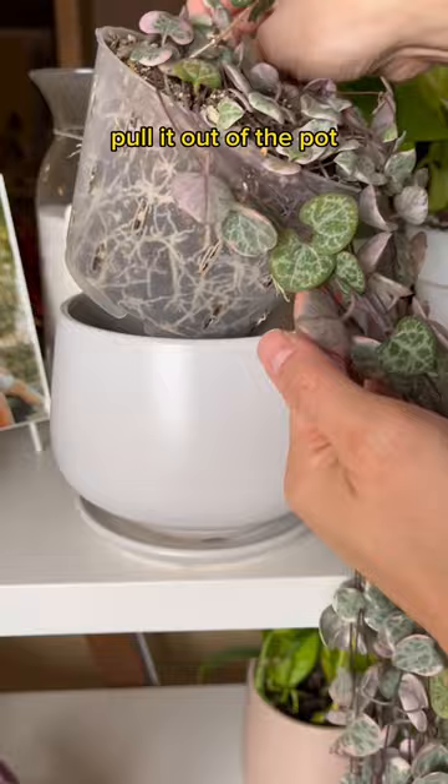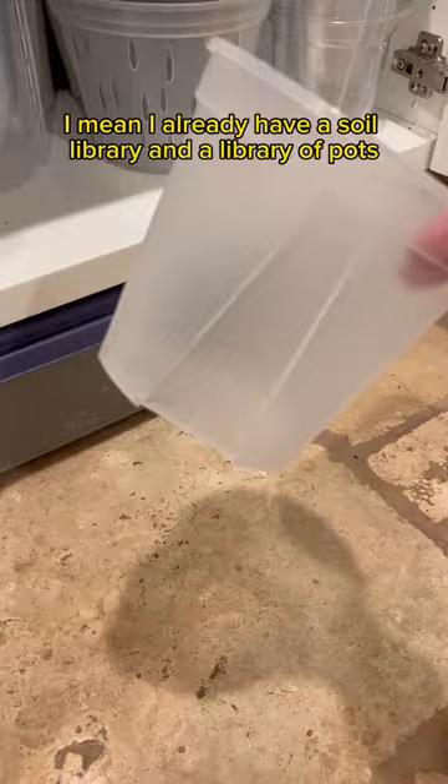I mean, I already have a soil library and a library pot, so how long is it gonna take? Five minutes tops, right? Wrong — because the plastic pot didn't fit.